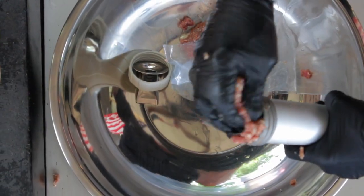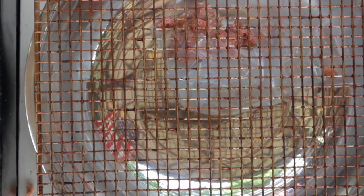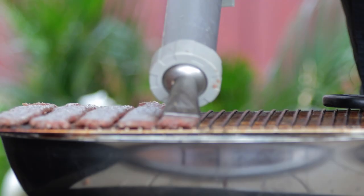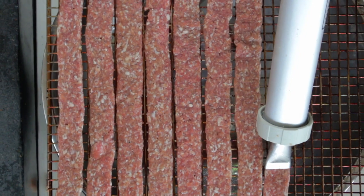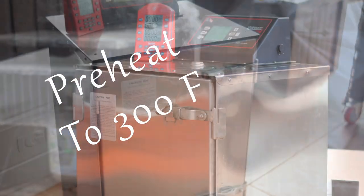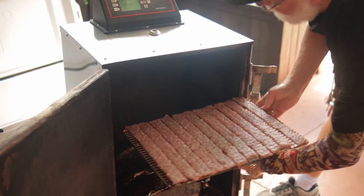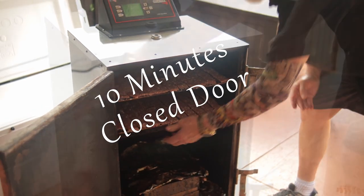After that 24 hours of curing time, load up that jerky gun. The seafood racks from my Cook Shack electric smoker are perfect for making jerky. The meat mixture in the jerky gun comes out smooth and easy, and I think that a little bit of water helps to smooth it out, even though it will definitely add in some dehydrating time.